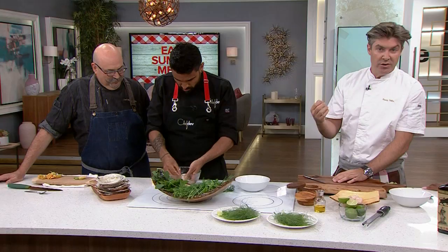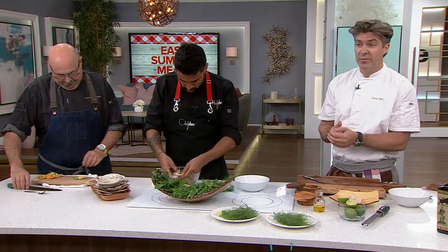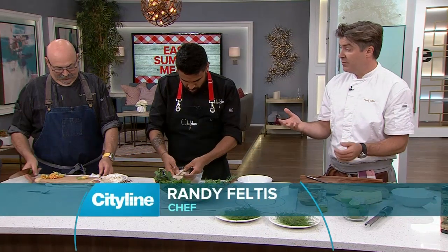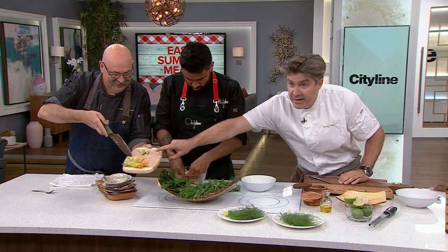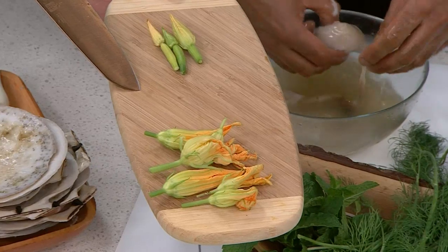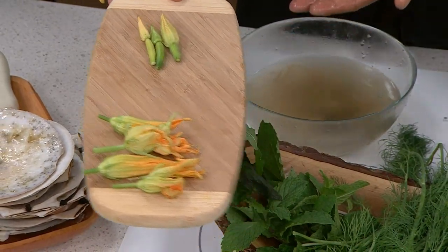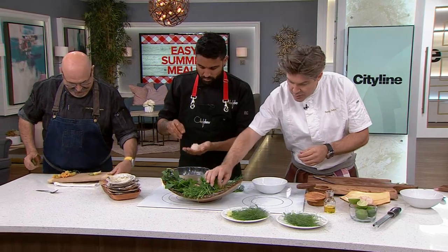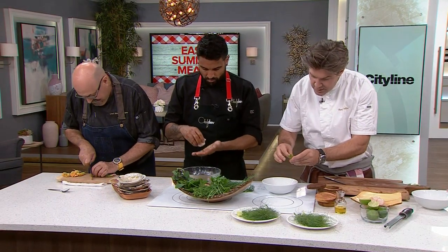Then what we're going to do is dress this up with the most simple things in the world — something fresh from the garden. This morning I went out to my garden and picked everything I possibly could. Massimo's got some zucchini flowers here, and some tiny, tiny little zucchinis — the baby of baby zucchinis, just a mild flavor. We're also going to take some herbs from the garden, like parsley, and just kind of tear off the nice little leaves.